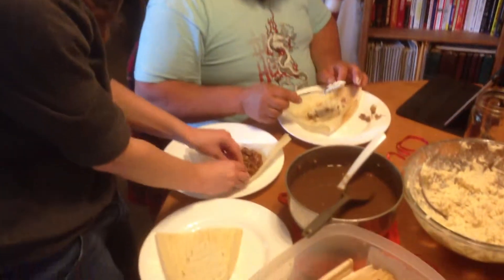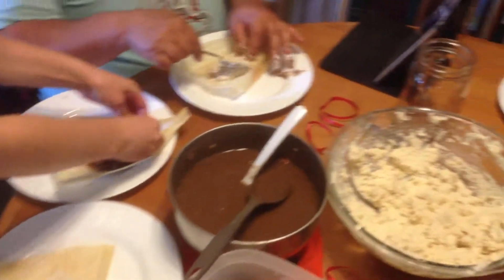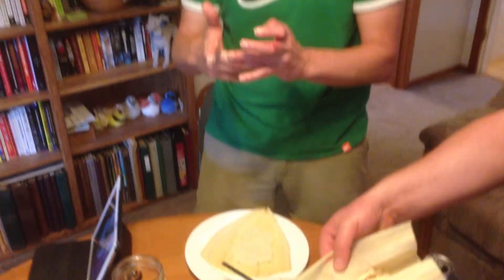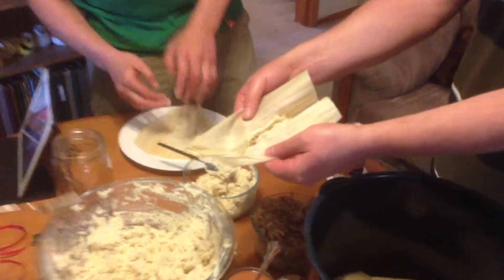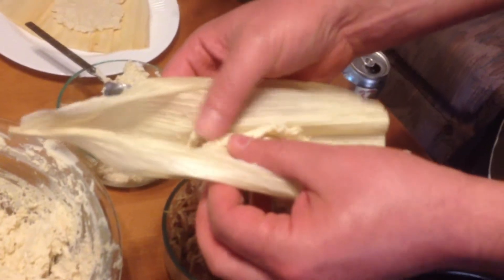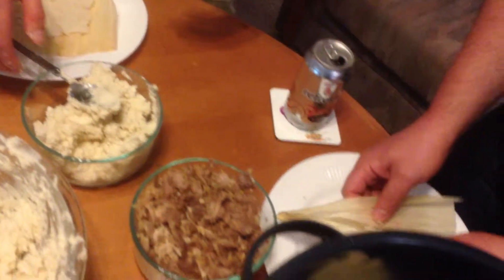Place it in the center of the masa that you've created. I need to stop being OCD about spreading the masa. Here's an important step in the process: you've got the stuff filled in like this in the middle, and then you squeeze it and put it all together, kind of closing up the seam.